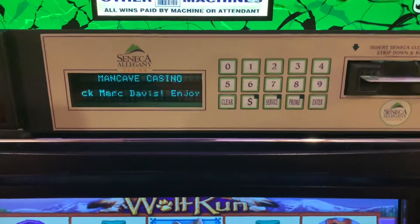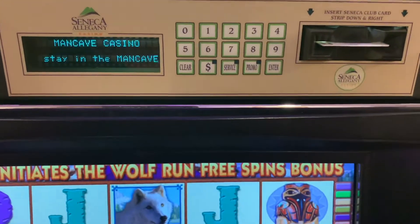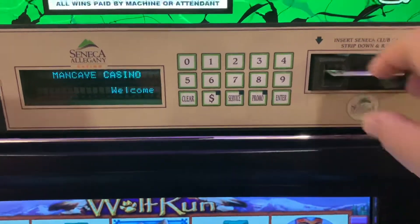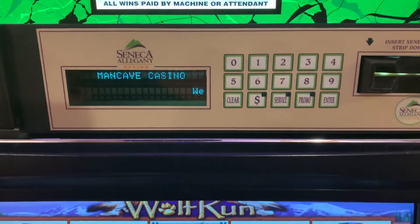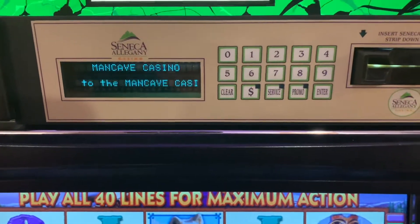It's accumulating stats as the game is being played, so it's tracking wins, losses, amount won, games played, and such. When you're done playing, pull the card out, it registers it as removed, and the game goes back to the regular idle message.